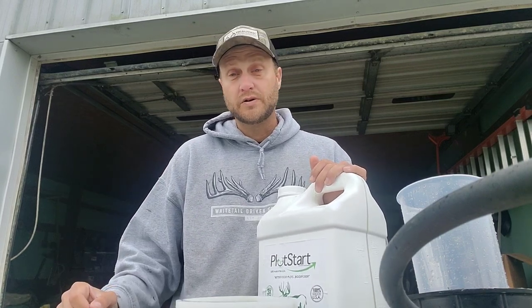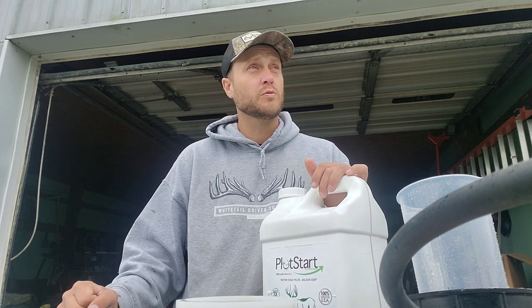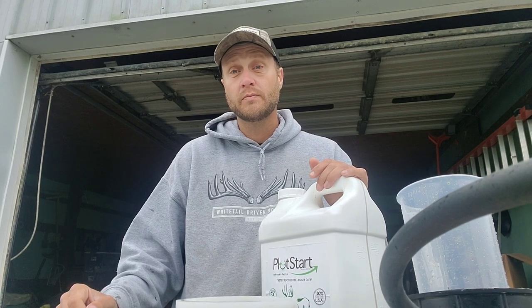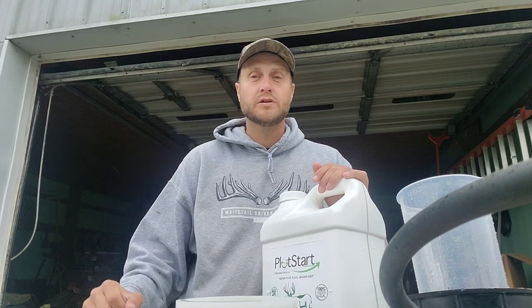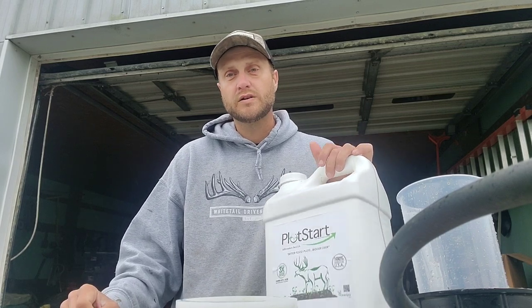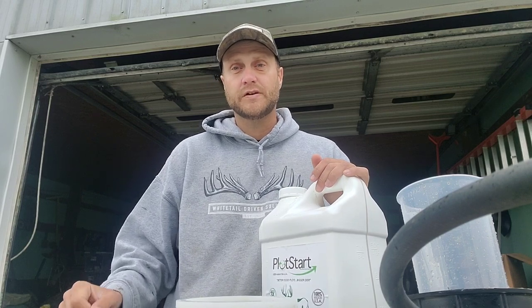Thanks for tuning in guys — I'll continue to bring updates. We've got a lot of stuff coming: more tree work, some mulching, cedars coming out, doe bedding areas — a lot going on here at the farm. Then we'll be right back into our June client work. If you like the content, maybe like and share it so these food plot strategies we're doing together can help everybody else learn from them as well. Thanks.